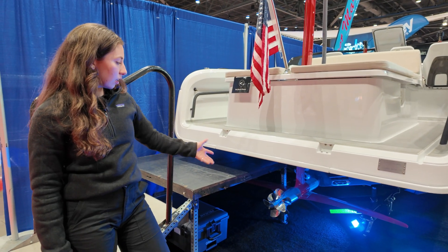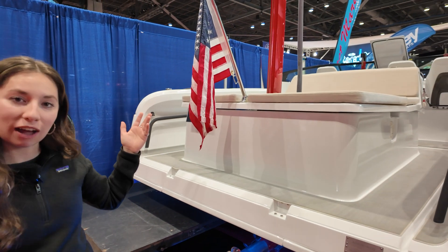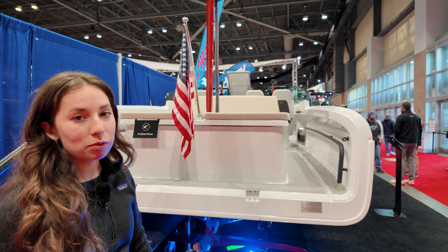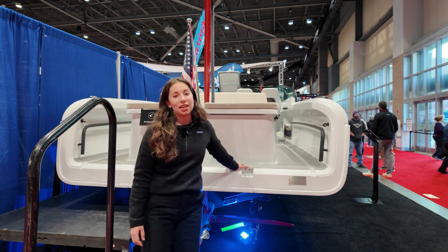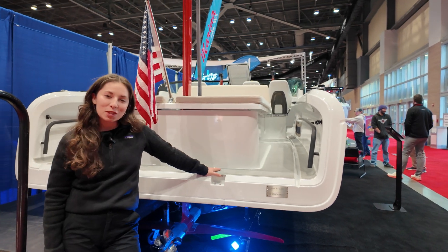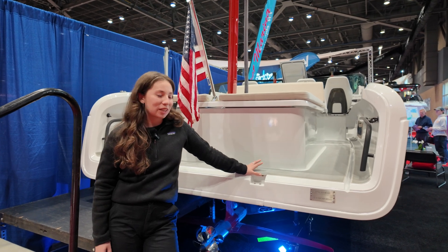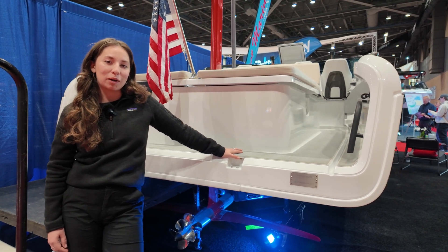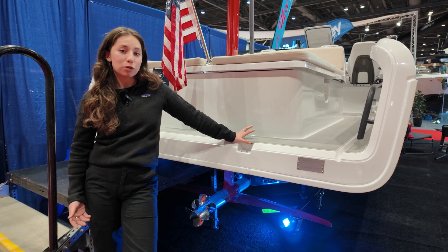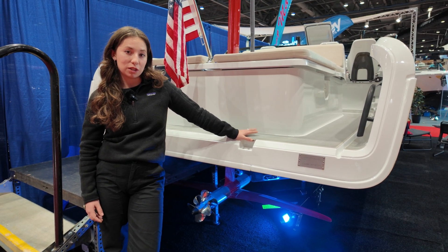These foils are fully retractable. If you wanted to go out and go flying, you would put them all the way down. They'll lock into place, and then once you get up to about 16 knots, the boat will automatically take off out of the water. 22 knots is our best consumption — that's going to be cruising speed, where you'll be operating the boat most of the time. And you get 57 nautical miles of range at that 22 knots.